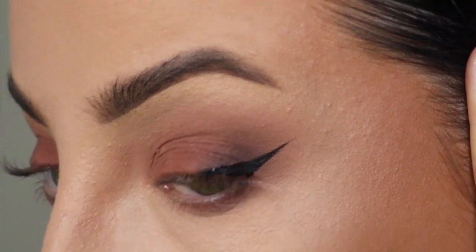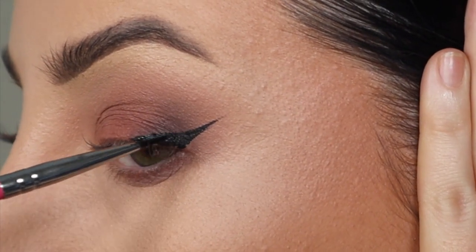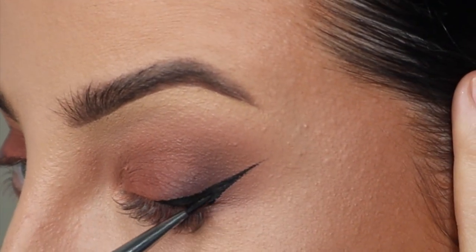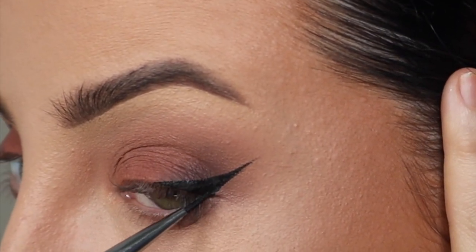My usual trick of setting spray from Urban Decay with my blackout eyeshadow. I'm doing a lovely, crisp, high but thin wing — I really wanted it to be very lifted but very crisp.